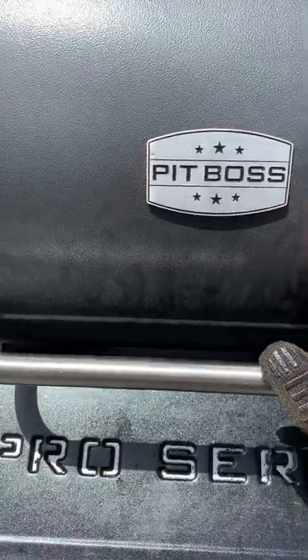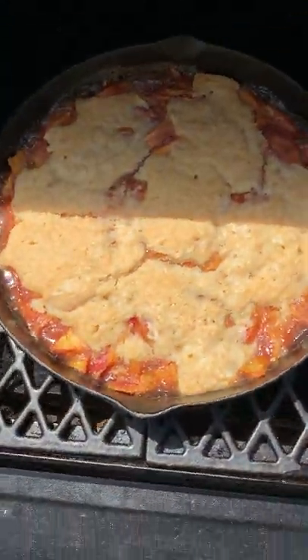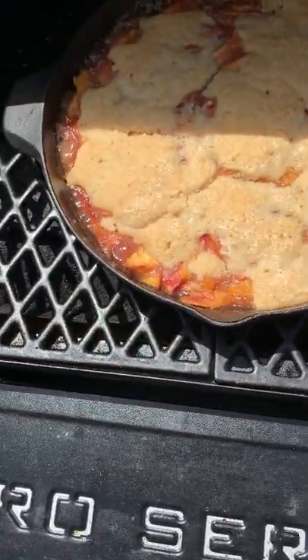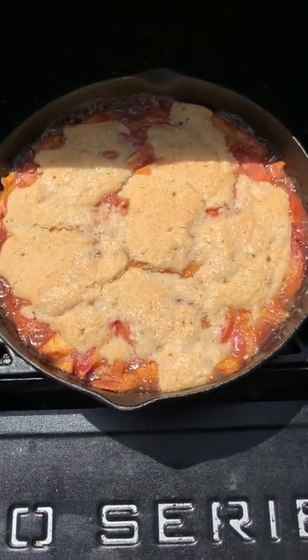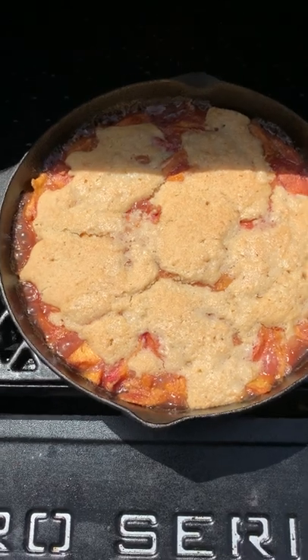Hey everybody, today we're smoking a peach cobbler at Mad Backyard. You can see we did it in the cast iron pan here — this guy's got about 10 more minutes to get a little browner and it's going to be done. You can check out the full recipe when we post it at madbackyard.com, and we'll have a full video up here in a little bit too.